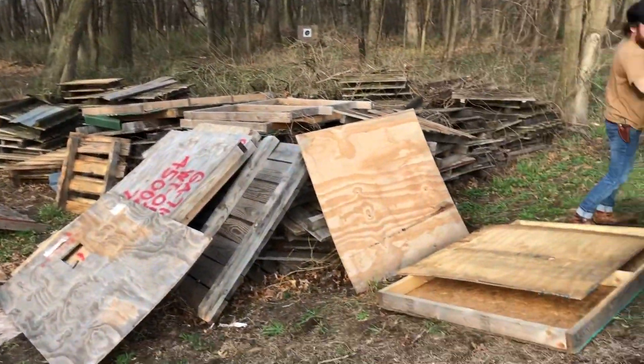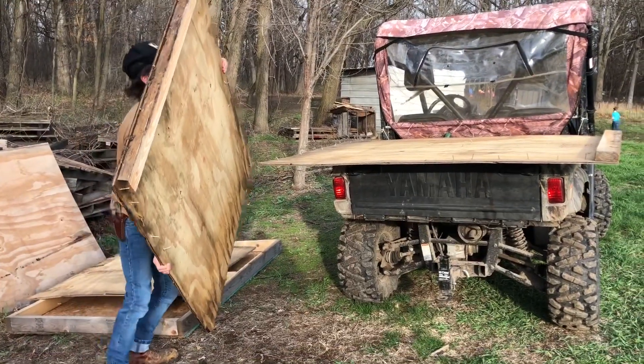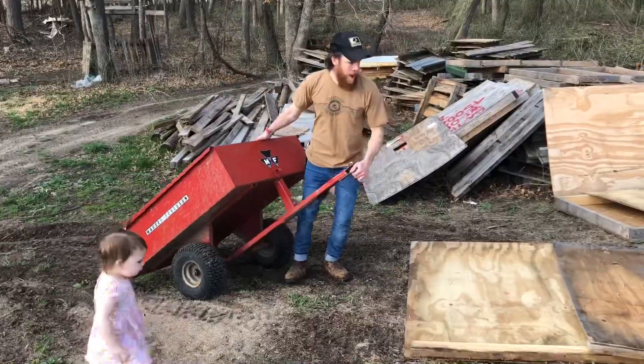When we moved onto this property there was a lot of pallets left and some plywood, just scrap wood and things like that, so there is a lot of material that we're able to source right here. Here is our beautiful pile of pallets and plywood and all kinds of wood that ended up back here — most of this was here when we moved in.